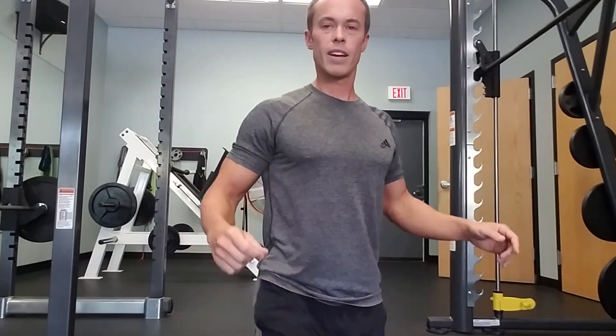So work on building solid contact at the very bottom of your squat with correct positioning, so then you feel comfortable doing the whole rep correctly. Any questions, let me know. Have a good day.